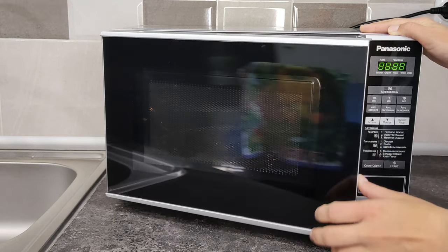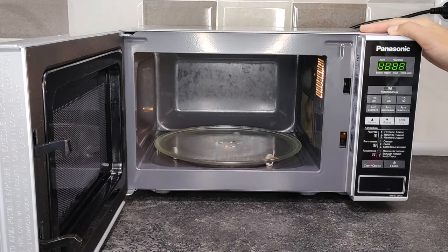Hello dear viewers! You are on the Home Tips channel and in this video I'll show you a simple and quick way to clean a microwave with vinegar.